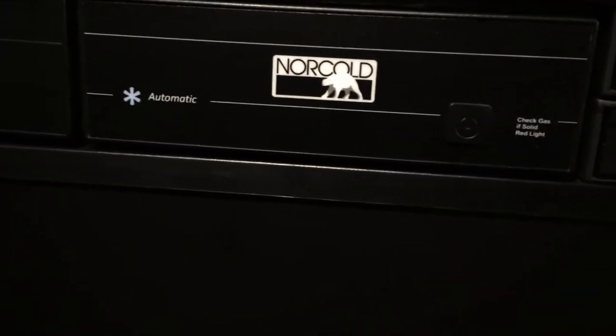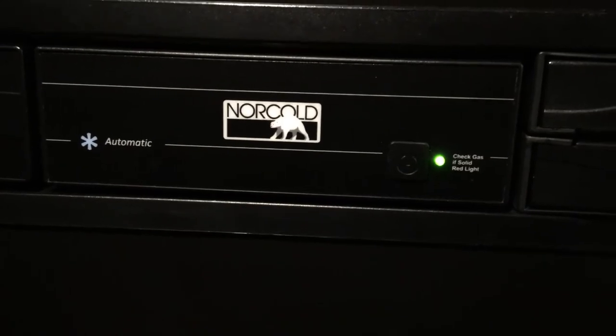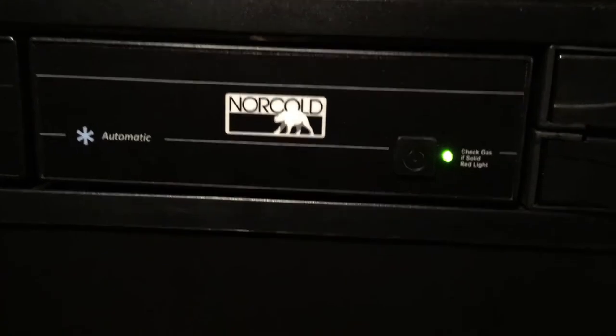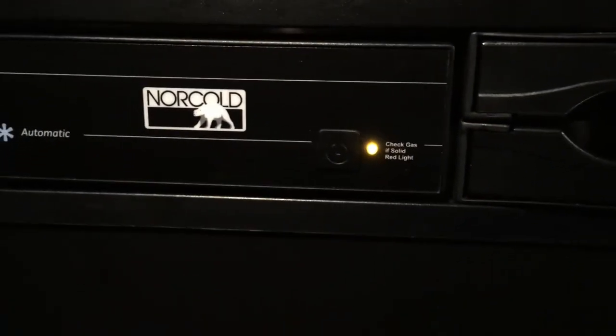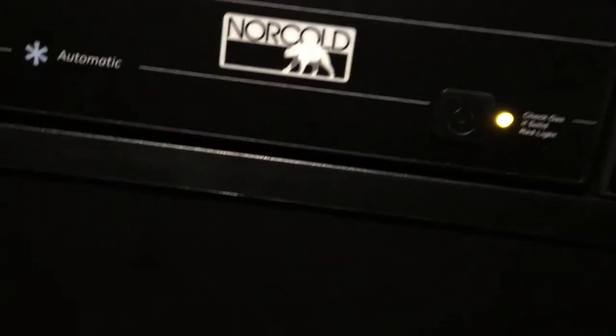Normally on this refrigerator, we just turn it on and it's on electric. Of course, if we flip the breaker real quick — one, two, three, four — you see it switches over to gas. And that's how simple that works.